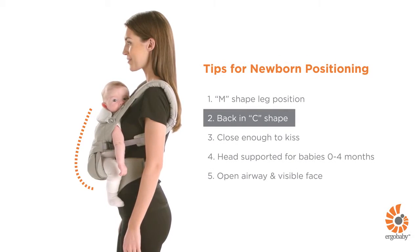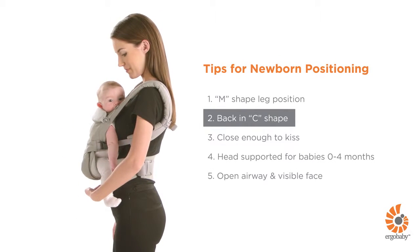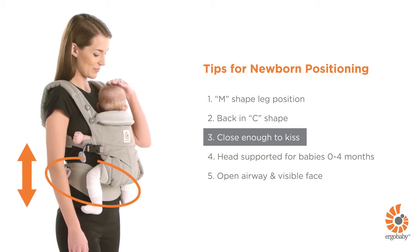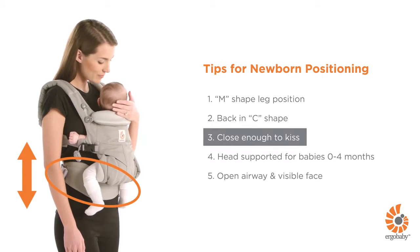Your baby's back should be slightly rounded in a C-shape and comfortably resting close on your chest. Shoulder straps should not be too loose or over-tightened. Wear the waist belt high enough on your waist to make sure your baby is close enough to kiss.